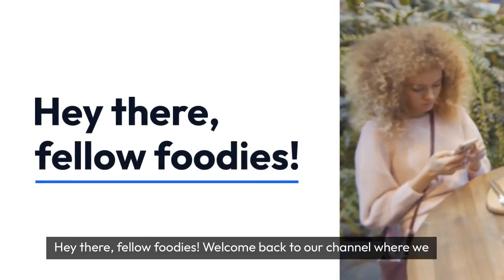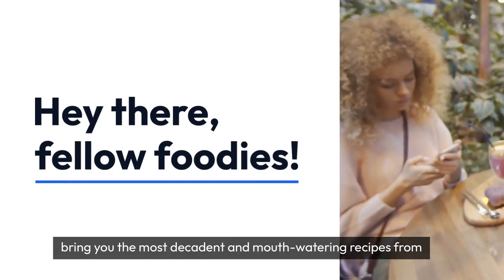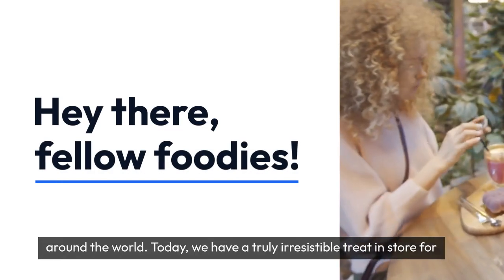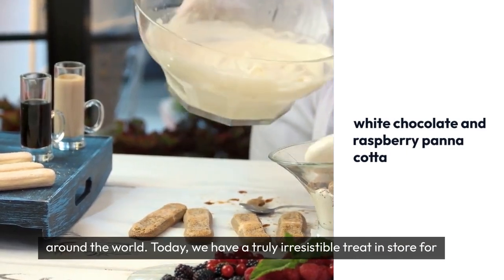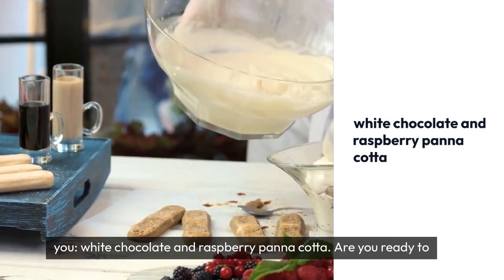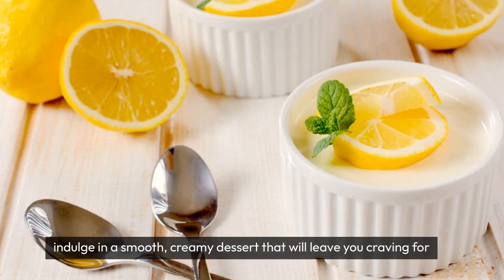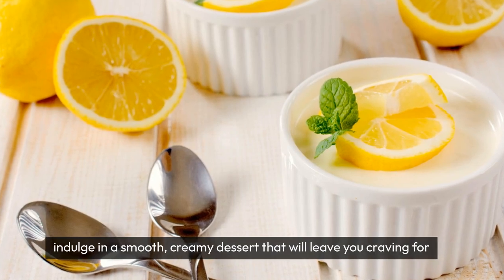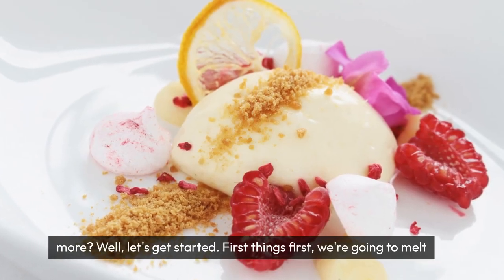Hey there, fellow foodies. Welcome back to our channel, where we bring you the most decadent and mouth-watering recipes from around the world. Today, we have a truly irresistible treat in store for you: white chocolate and raspberry panna cotta. Are you ready to indulge in a smooth, creamy dessert that will leave you craving for more? Well, let's get started.